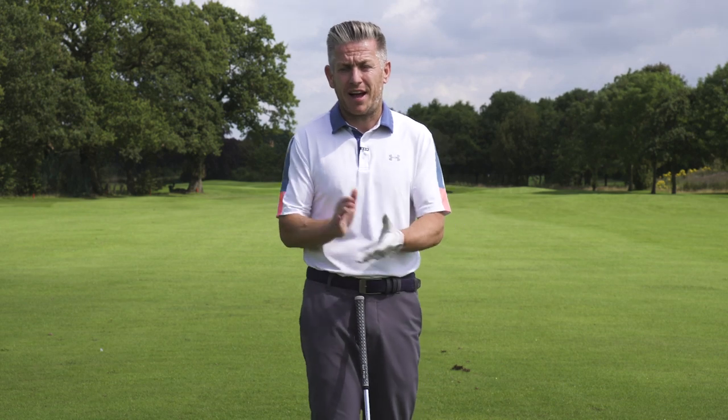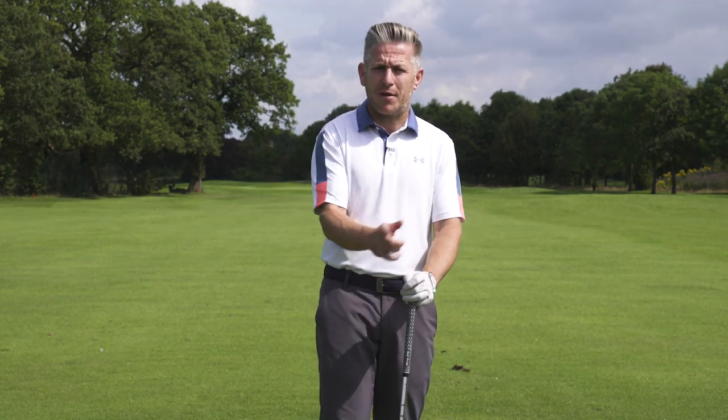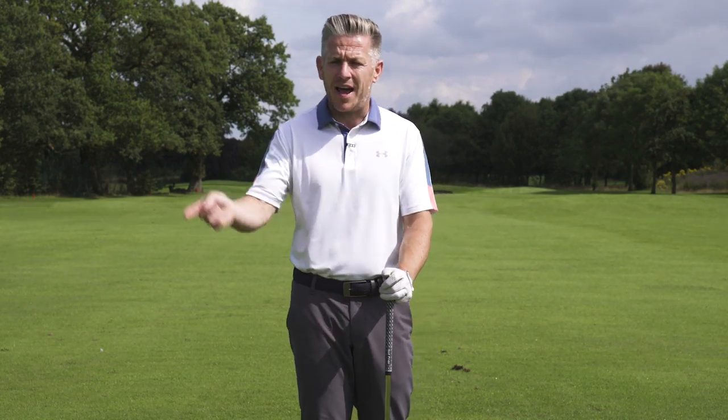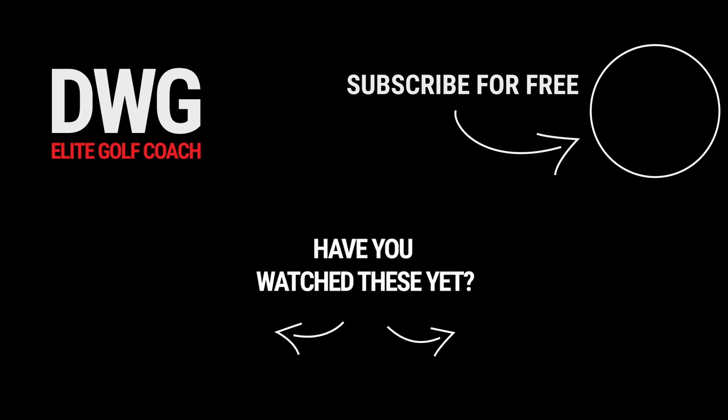Hopefully you've enjoyed this video. If you have, please give it a thumbs up. Comment below — is there something else you've seen players in the past doing, or players doing now, that you want to know why they're doing it and how you can learn to do it in your game? As always, thanks for watching and talk with you again soon.